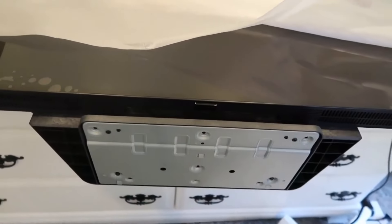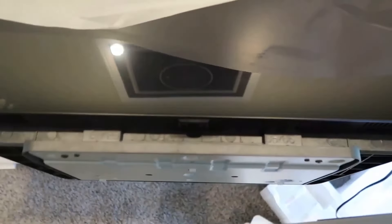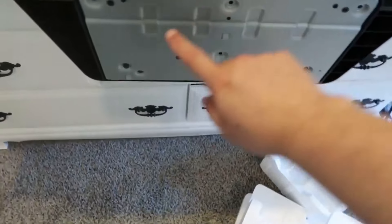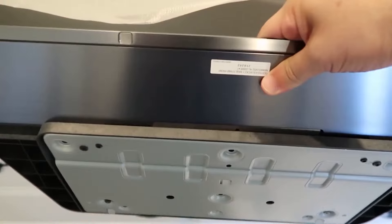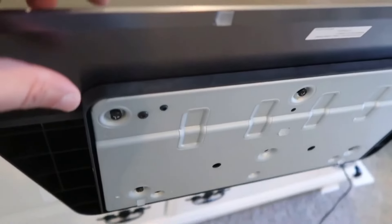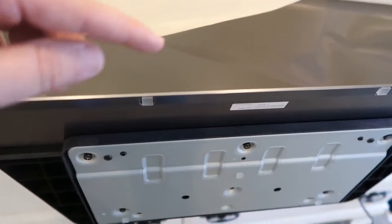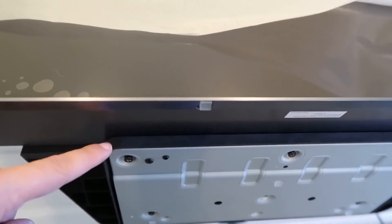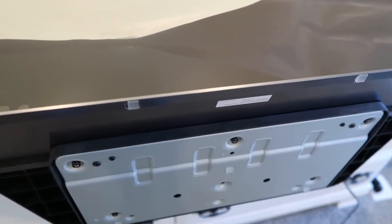Once you have the base on, you need to put on the metal plate to keep it stabilized. You angle it and position it, aligning the three screw holes on the plate. I'll be honest — LG did not make those screws easy to put in. LG, if you watch this, you might want to improve the engineering on that. The holes don't match up very well, so be prepared to get a little frustrated.